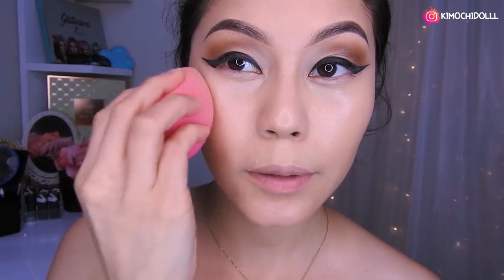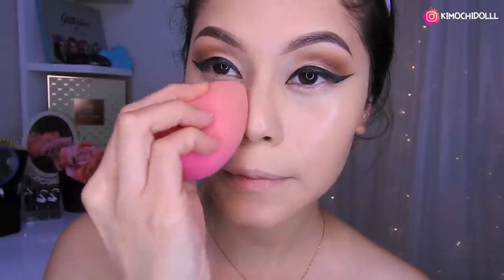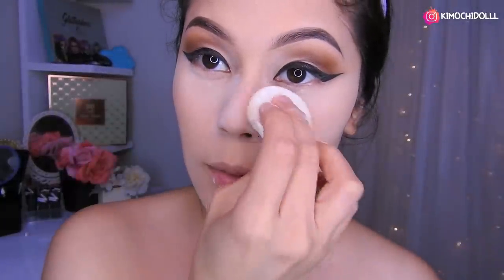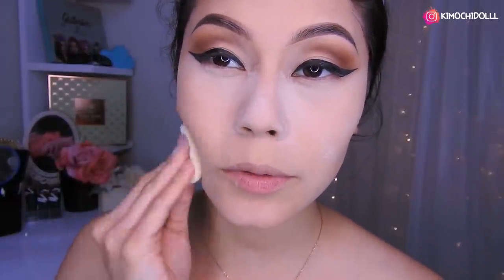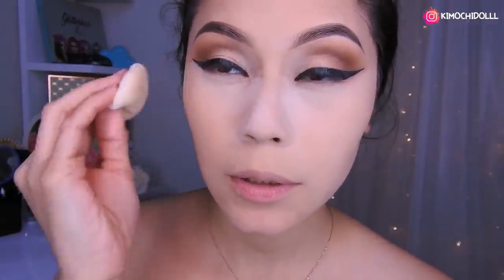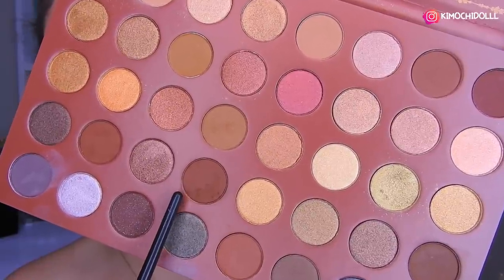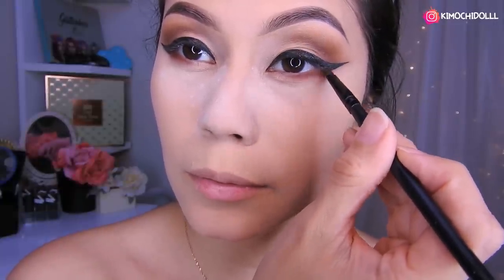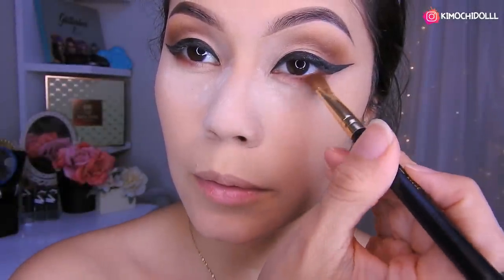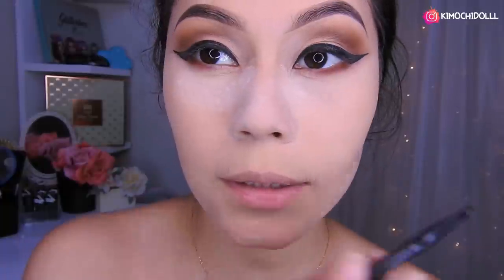Ahora vamos a colocar el polvo suelto para que nos dure el maquillaje y no sudemos demasiado. Con el polvo translúcido vamos a estar sellando todo lo que es nuestro rostro, para que al momento de hacer el contorno no se nos lleve la base. Estoy utilizando el polvo de RCMA. Voy a estar colocando esta sombra marrón oscura en esta parte y difuminándola después con una brochita más gordita. Listo, ya quedaría — vamos a ponernos las pestañas ahora.